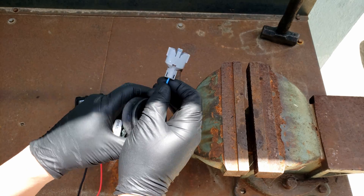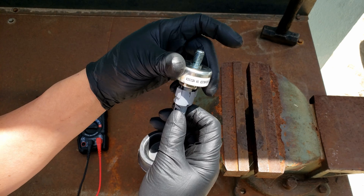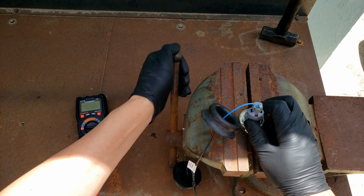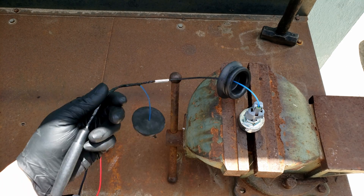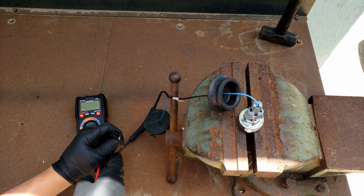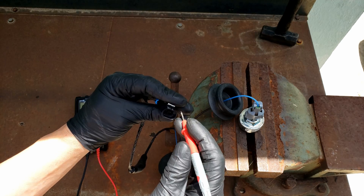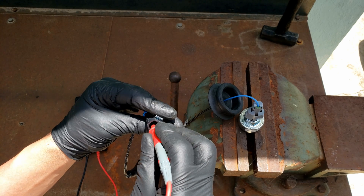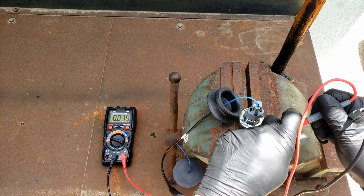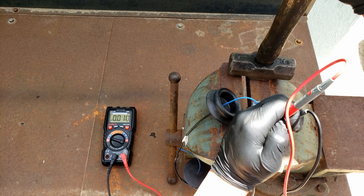These tests can also be performed while the sensor is still in the car or truck, but you'll have to be able to reach the connector in the back. We'll emulate that here by connecting the wiring to the knock sensor and testing it with the connector attached. Match the connector to the color of the knock sensor it's connected to, put the red lead into the connector and the other lead to ground, then tap anywhere that won't damage anything and check the readings.